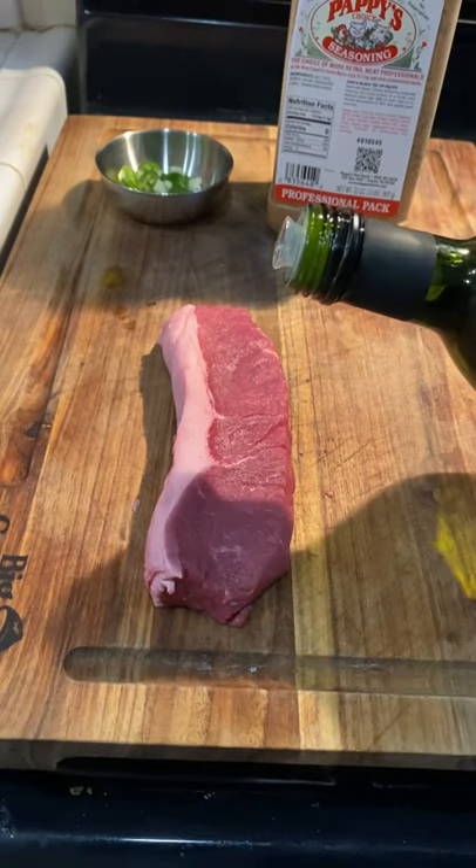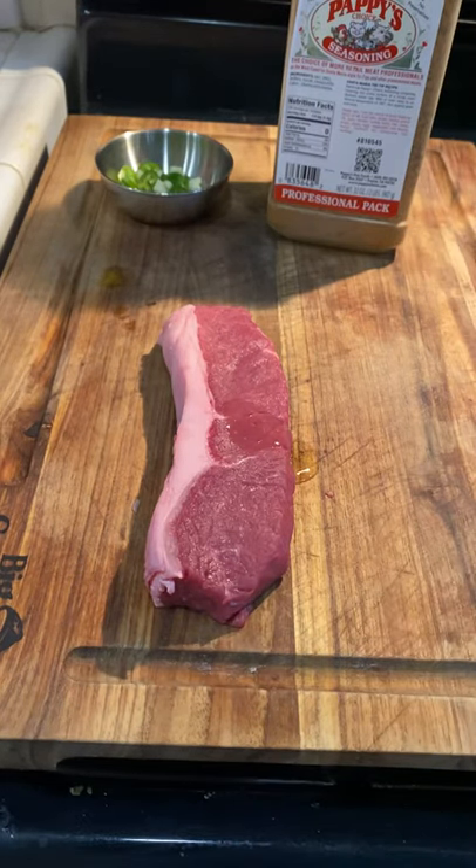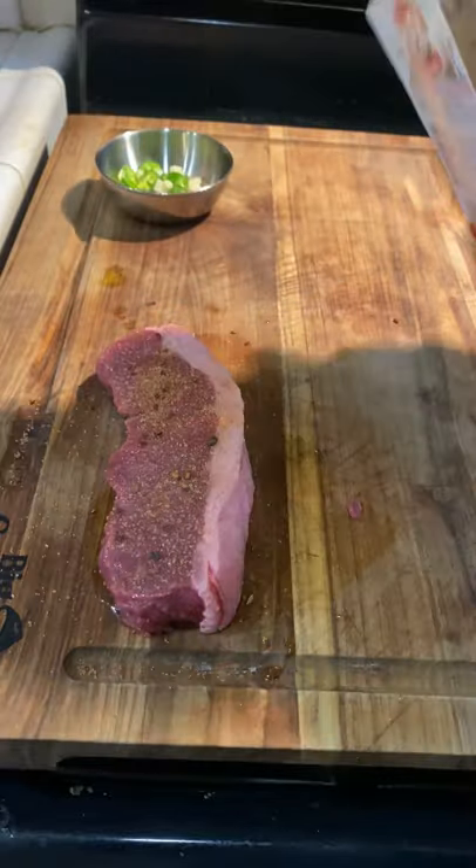Last night I cooked up this little bison strip steak, hit it with a little bit of avocado oil and some pappy seasoning.